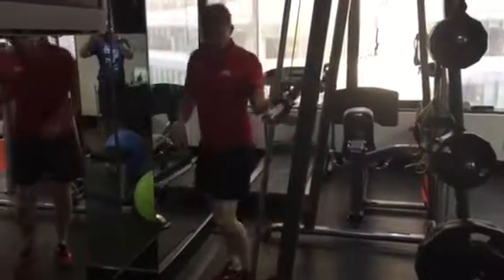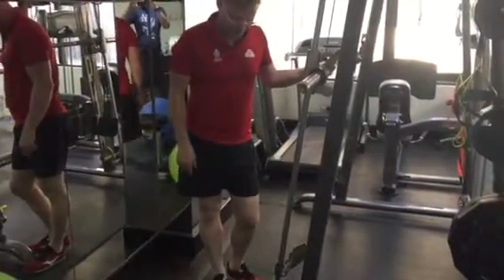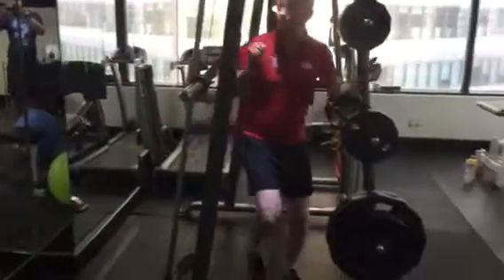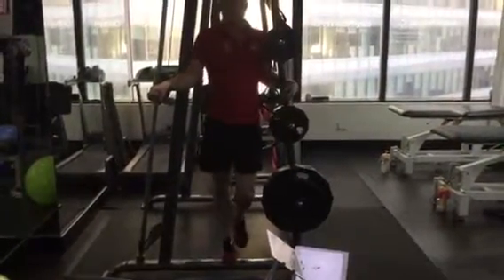Before you do all of these exercises, I'll go through and do your dynamic warm-up. I wouldn't do too much static stretching, and I probably would finish off with just single leg calf raises in this position, like so. Thanks.